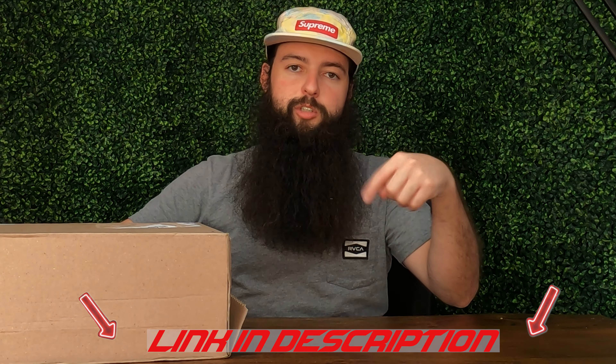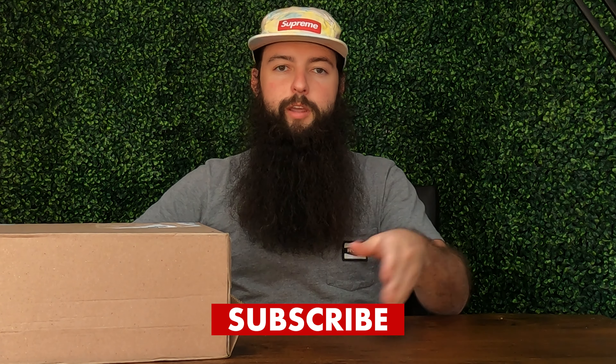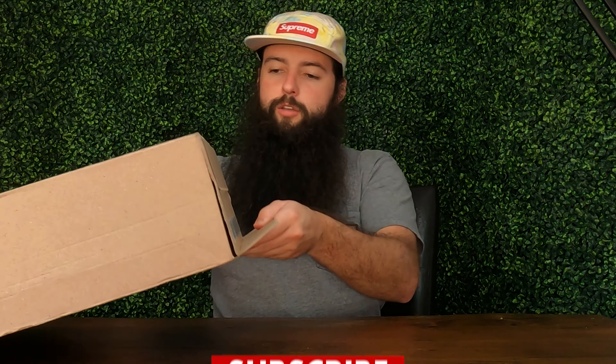If you have not yet, please do consider subscribing to the channel if you find this video helpful. I'm also having a giveaway currently for some Travis Scott shirts, so check that out. The link is in the description — it's super easy, all you have to do is subscribe and follow me on Instagram, and you'll be entered to win those shirts.